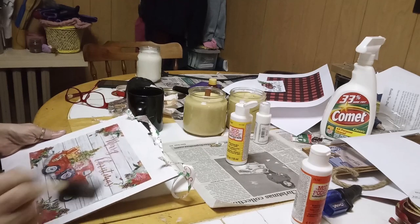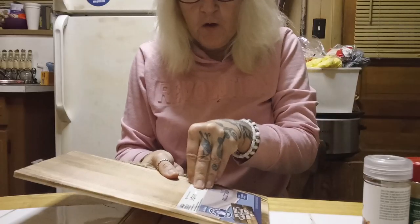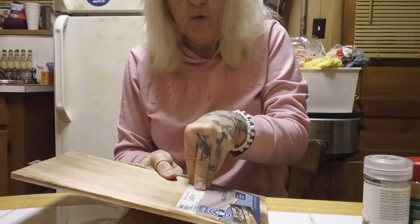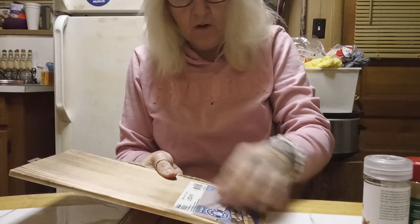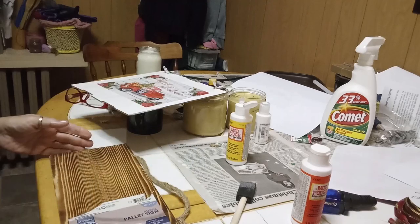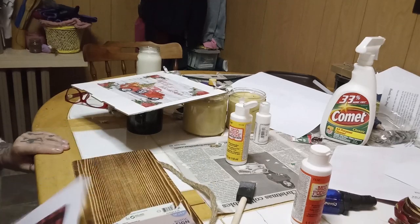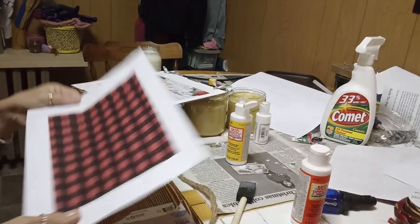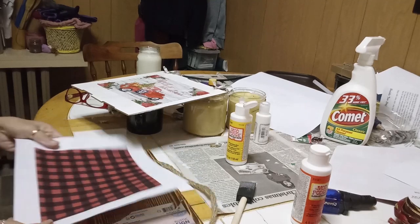All right, so first I'm going to try to remove the art skills sticker off of my plaque. For this DIY, I decided to go with the smaller buffalo check print — I think it's just going to look nicer on this plaque.